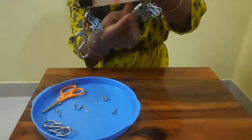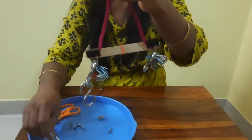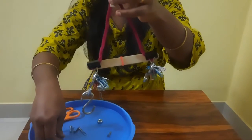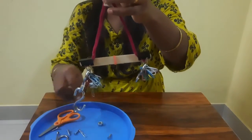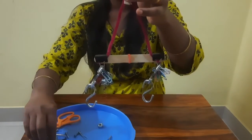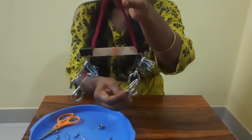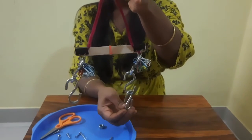Mass and weight are usually measured in terms of SI units. Mass is usually measured in kilograms, grams, tons, pounds, etc. And weight is measured in terms of Newtons.